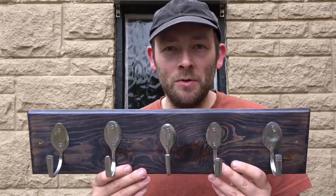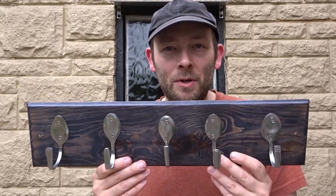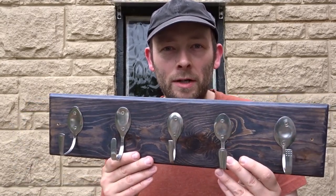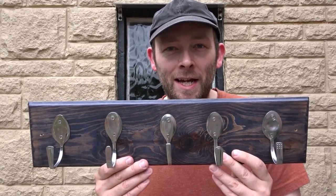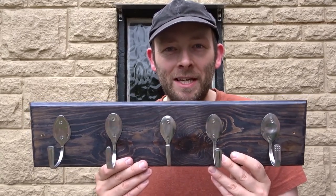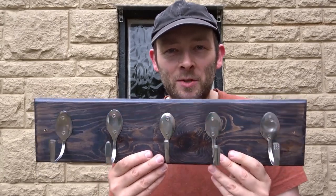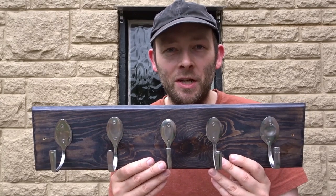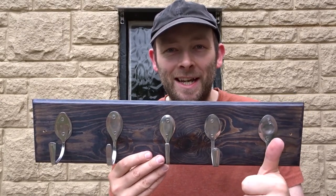That's about it for this video. I was pleased in the end how it turned out, just considering it's made out of a scrap bit of wood, some boot polish and a few old teaspoons. This should be good for hanging towels on, hats, things like that in the kitchen. If you like this video please remember to like and also consider subscribing for more DIY related videos. Thank you very much for watching and I'll see you next time.